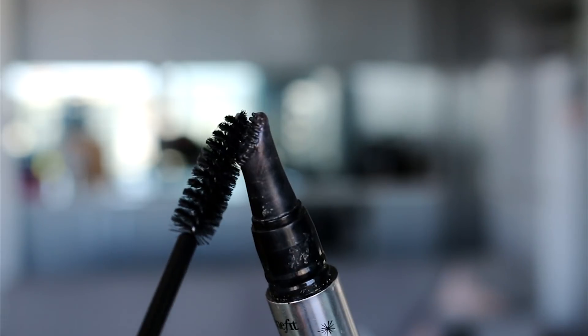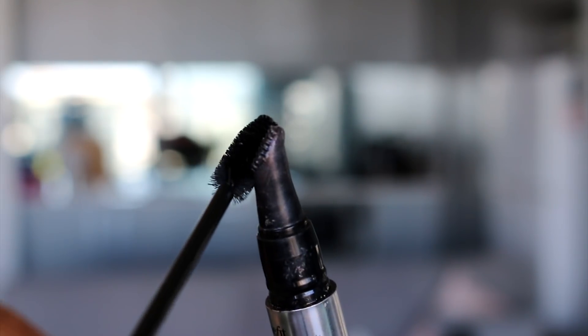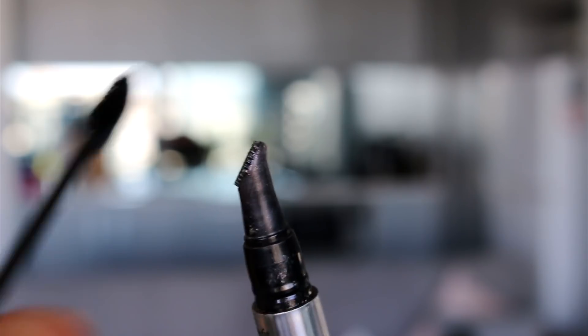First up we're going to use the Brow-VO conditioning primer from Benefit. I'm going to brush this through her eyebrows to prep them for the brow products. This stuff just makes them look well-groomed, thicker and fuller.